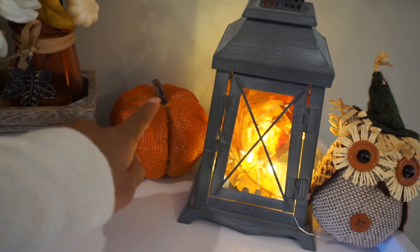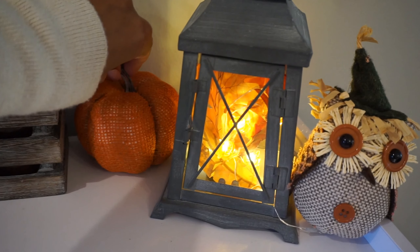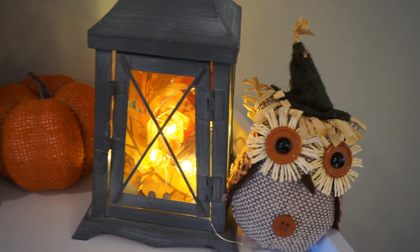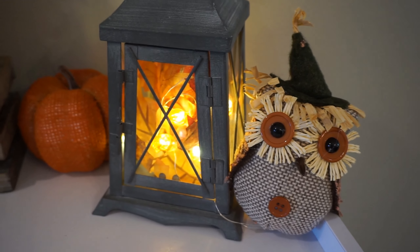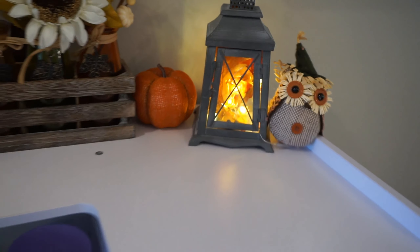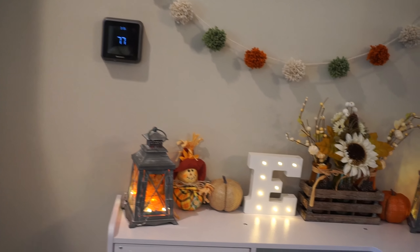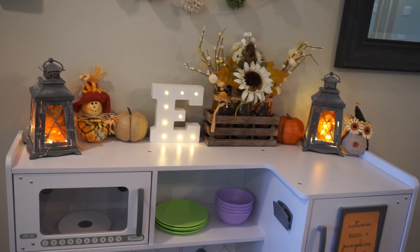The pumpkin is from Dollar Tree, and the lights as well. The leaves are from Hobby Lobby. And this little owl is also from Dollar Tree. That is how her little fall kitchen has come together.